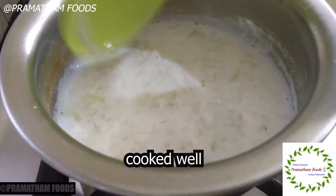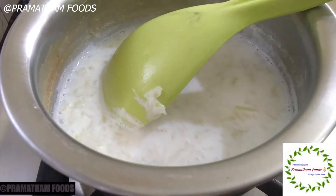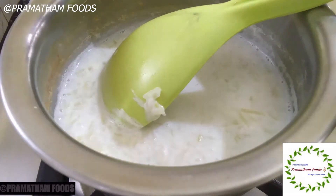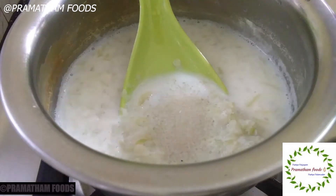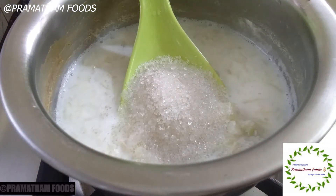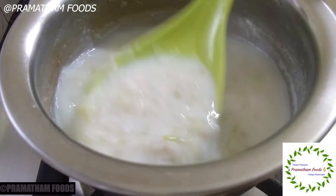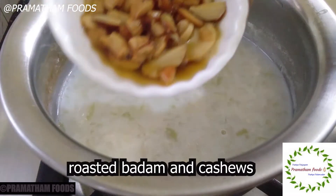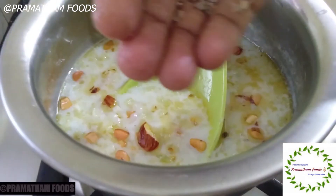Now add white sugar — add 6 spoons of white sugar. Add a little bit more to it.